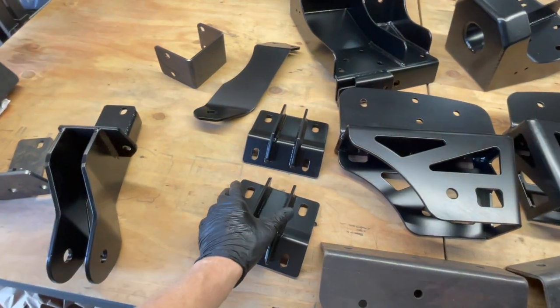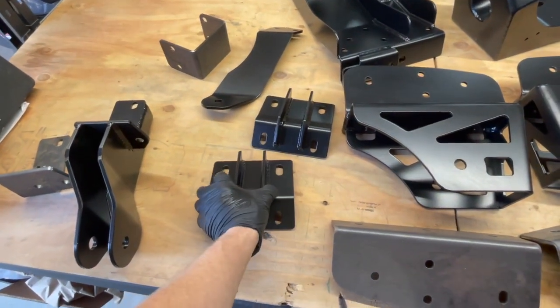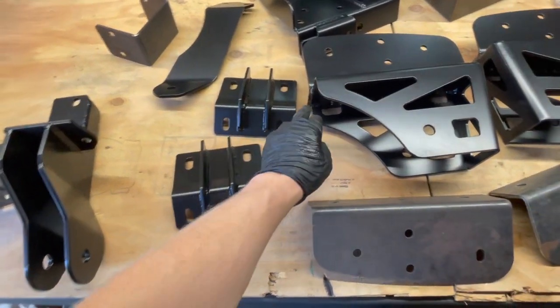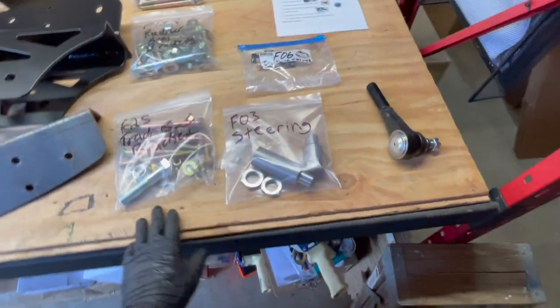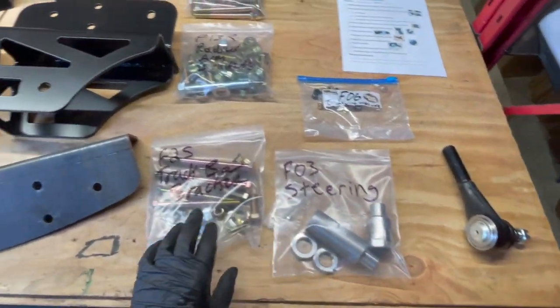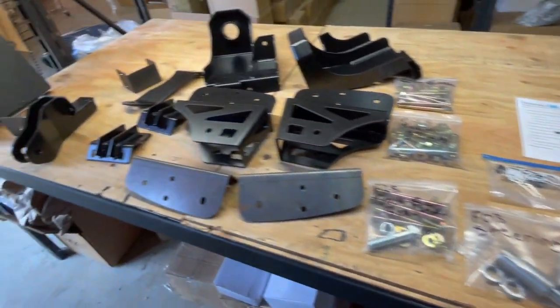We have a strap to give additional support to the track bar bracket pivot point. The original transmission transfer case crossmember support brackets aren't going to fit underneath the frame anymore, so there are new ones that fit on top of the frame. Then there's hardware for all of these parts — spring buckets, track bar bracket, radius arm bracket, and all those things.